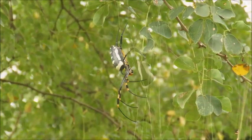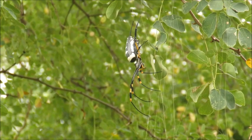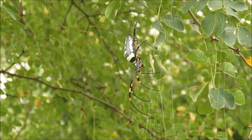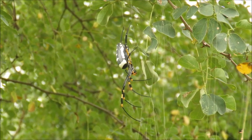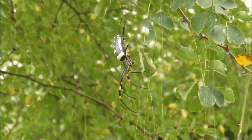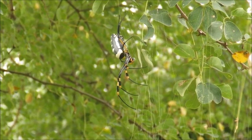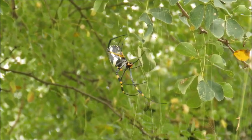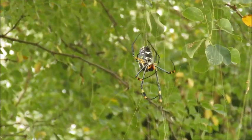Here's our next spider — this is a golden orb web spider. They get that name from the color of the web that they spin, and specifically this one is a yellow-banded-legged golden orb web spider. Again, it's the female that is large and brightly colored. The males are small and brown; there are a few of them on the web here, so I'll try and show you one.